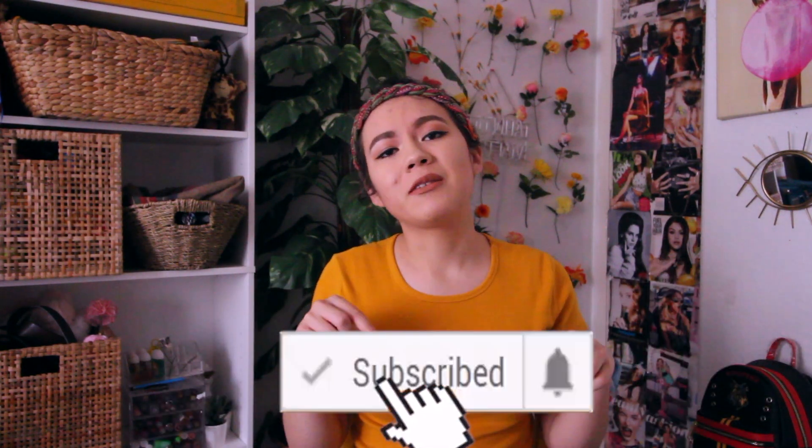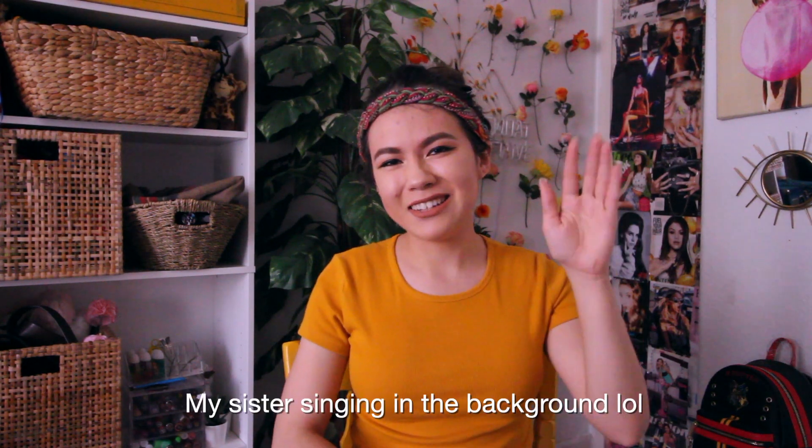That is it for this video! I hope you guys enjoyed seeing me recreate these outfits my parents wore back in the 90s and trying to recreate some of these pictures. If you enjoyed it, definitely give this video a thumbs up, leave any video suggestions in the comments below, and if you're new here or haven't already, make sure to subscribe to my channel. As always, see you guys next time.